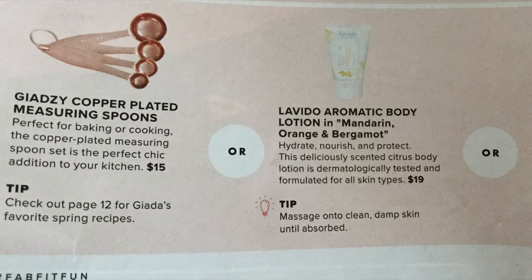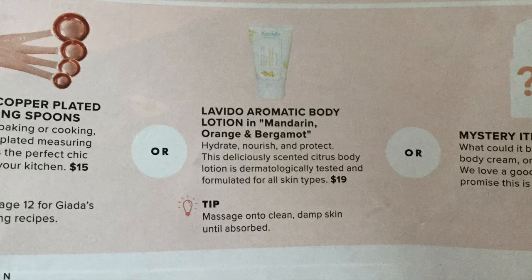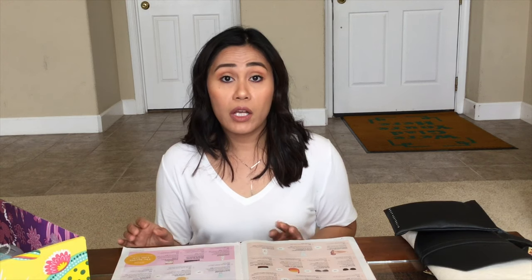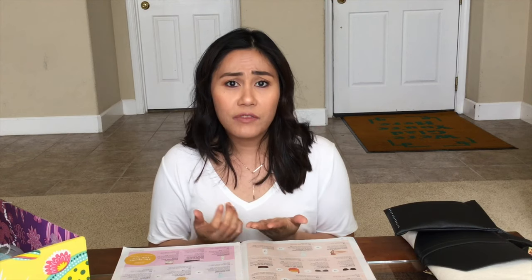The next customization is between the copper plated measuring spoons, the Levito aromatic body lotion in mandarin or bergamot, or a mystery item worth $20 plus. I love surprises and mystery items. The measuring spoons I already have and they were $15. The lotion costs $19 and I felt I had a good amount of body lotions at home. The mystery item was $20 plus, so just doing the math, of course I'll get more value picking the mystery item. So that's what I did.